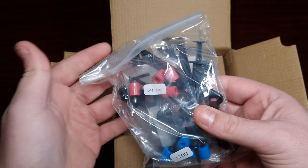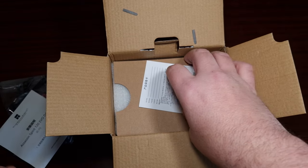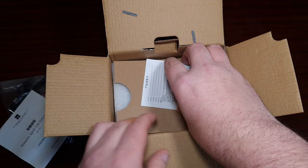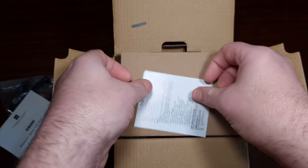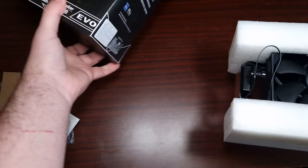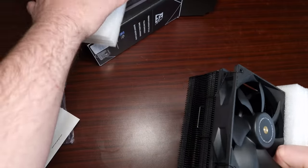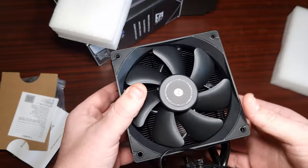Here's all the bracketry you need for Intel and AMD, the installation guide, and this accessory. Oh wow — that looks really nice. The blacked-out version looks really nice.